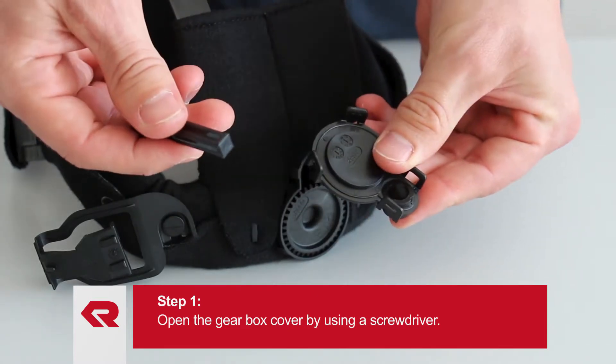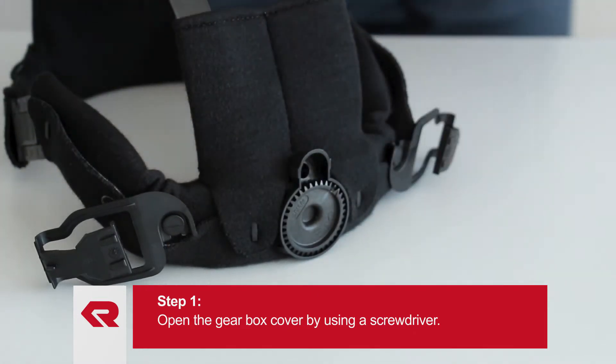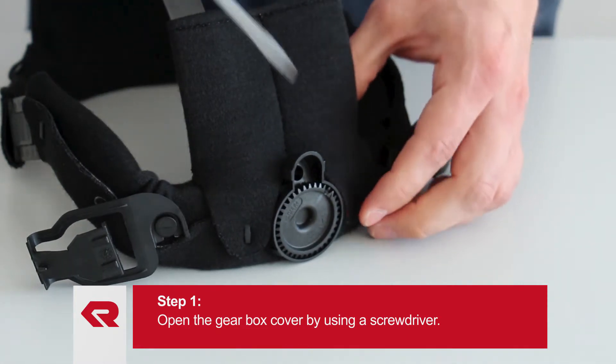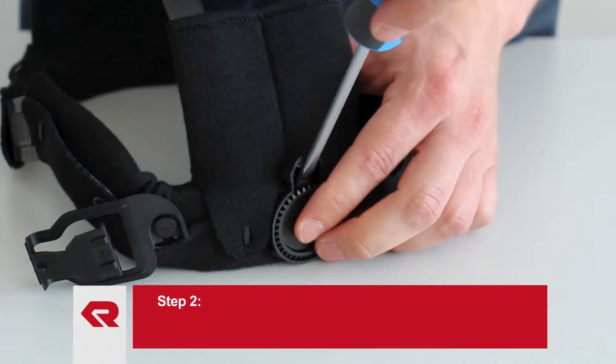Now you have the opportunity to replace the axle. If the gear wheel is also damaged, take a screwdriver and remove it from the gear.